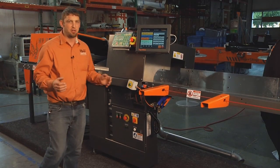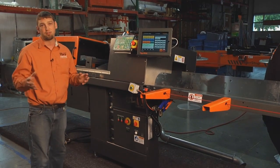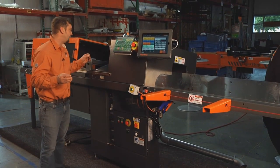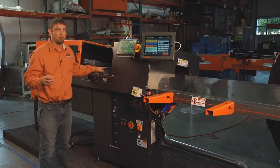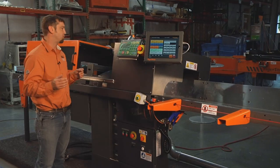This is our TigerSaw 2000, our newest automated cutting station. We've added a ton of great new features, including our adjustable cutting envelope, allowing for larger than ever variants of sizes for pack and single piece flow.